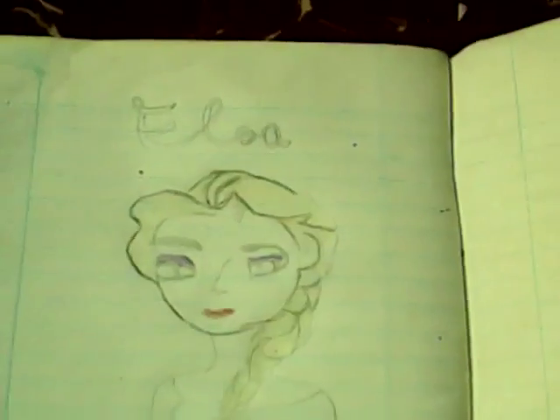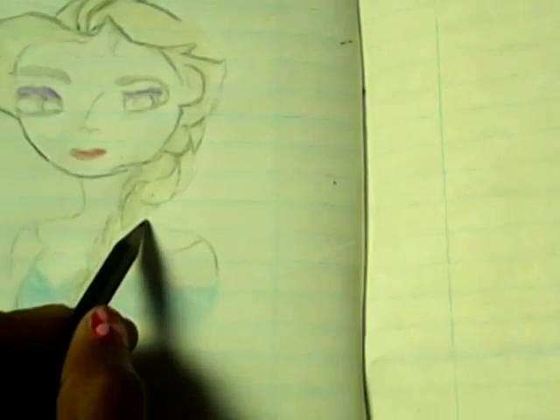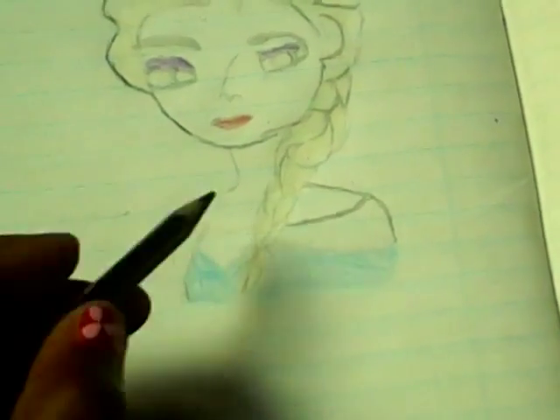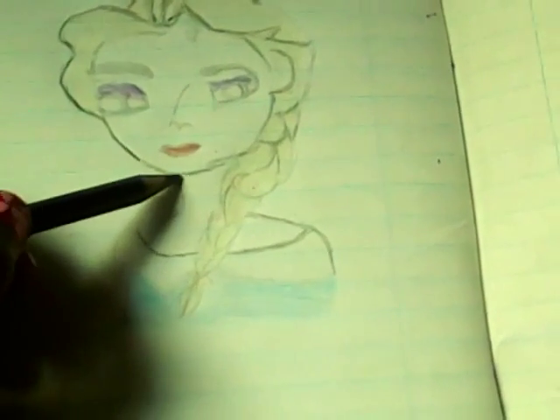Guys, look at it! Well, I'm not going to really finish it now. Thank you guys for watching my video of drawing Elsa. In the next video I'll be coloring Elsa, and in the next video we're going to draw Elsa.